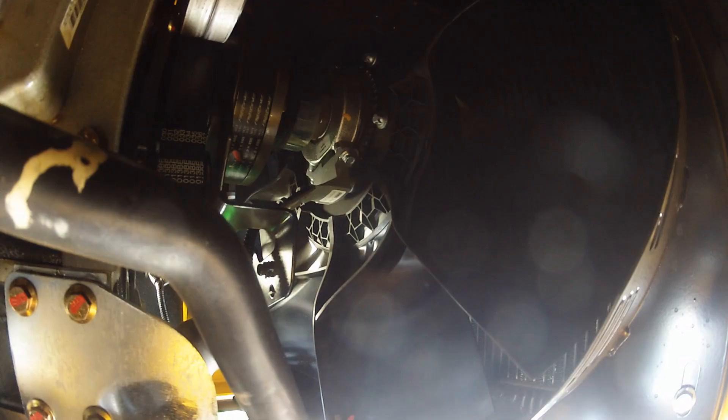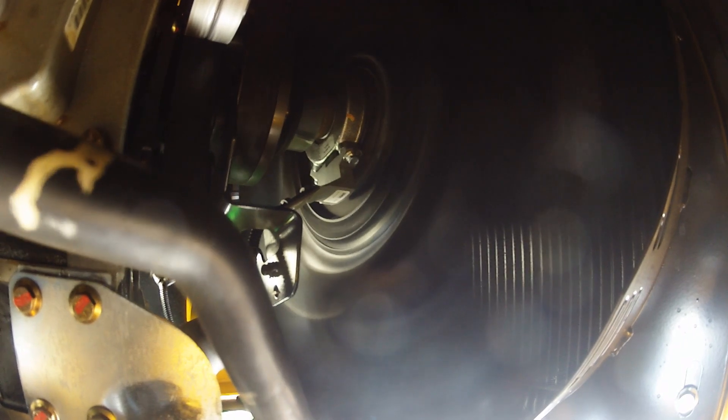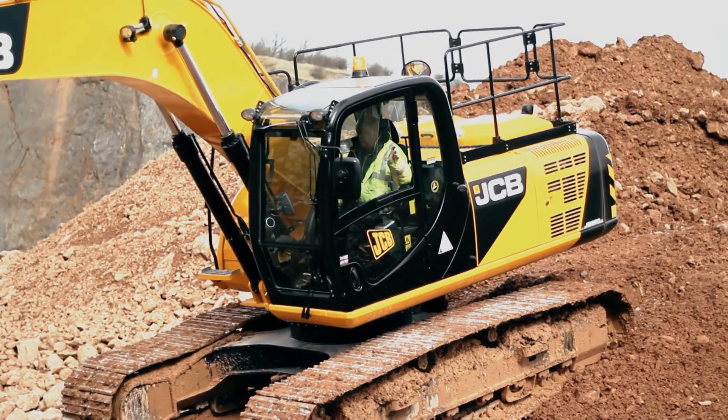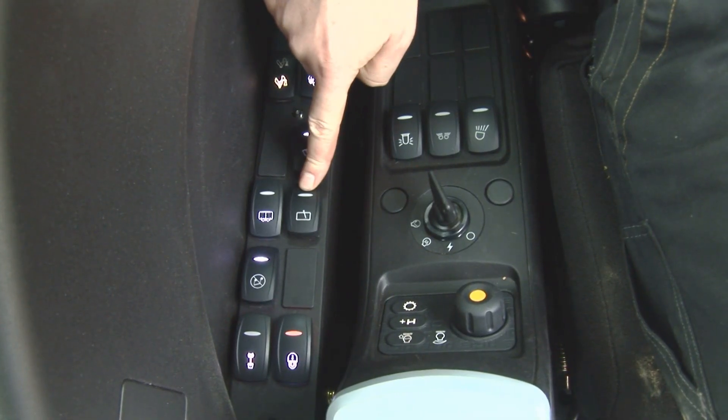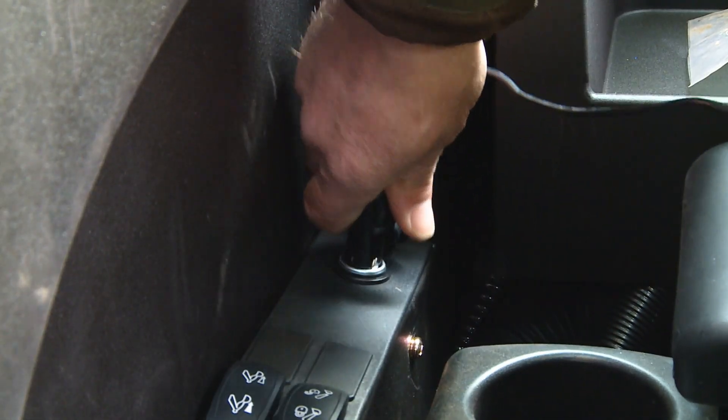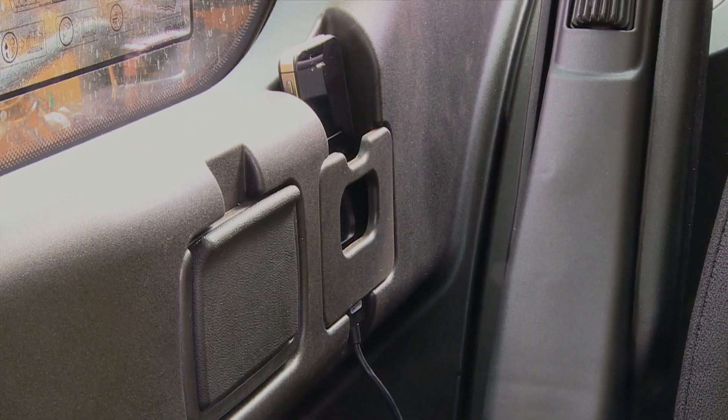The Ecomax engine, fitted with a demand-based cooling fan system and supplemented by additional soundproofing, delivers reduced noise levels for a more comfortable operator experience. The cab also features improved switchgear and support for charging and securing mobile smartphones.